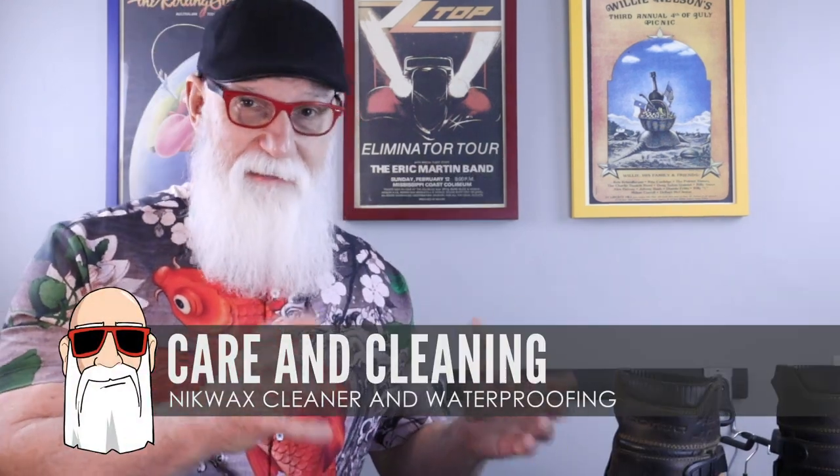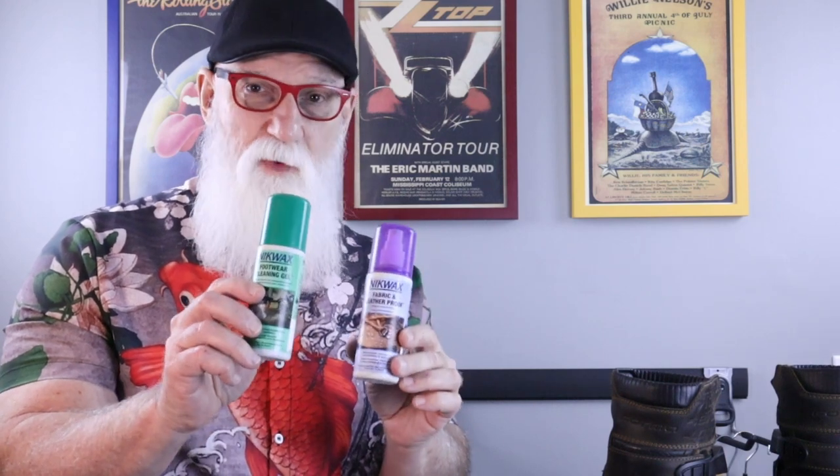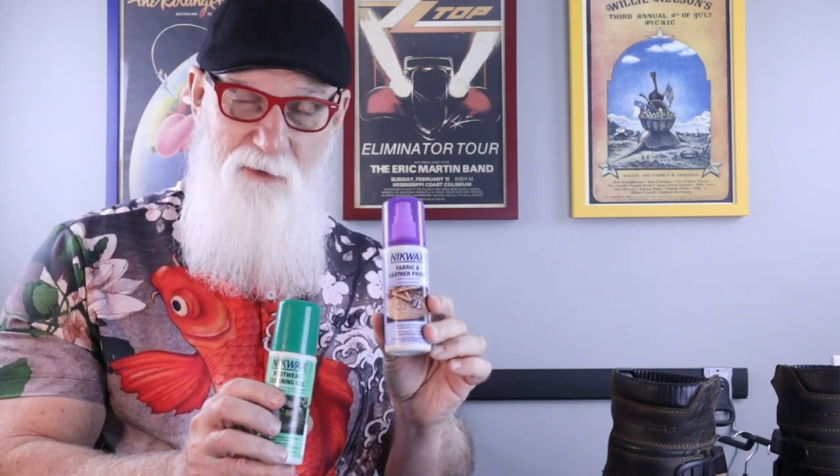As far as caring for and cleaning these boots, to be honest I've done nothing so far — I'm pretty bad. But the folks at Forma said that Nick Wax is the stuff to use. This is a foaming cleaner, and then of course a waterproof conditioner. So I'm going to take a little time and clean these up before the next riding season so I can put another 20,000 miles on them.